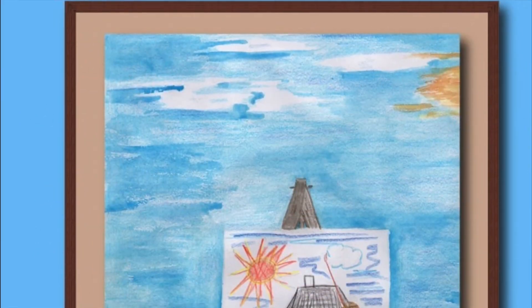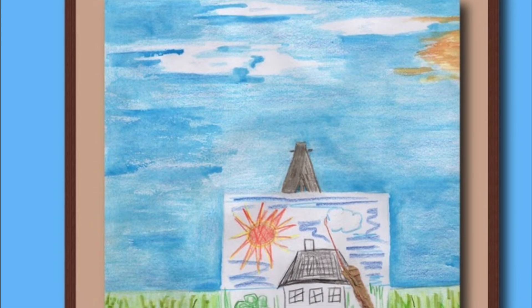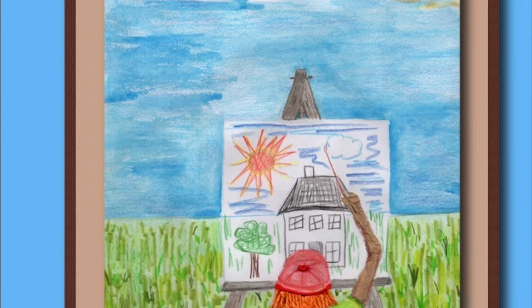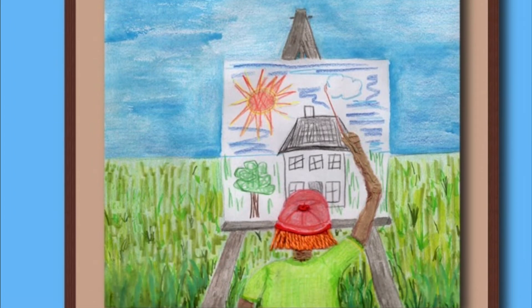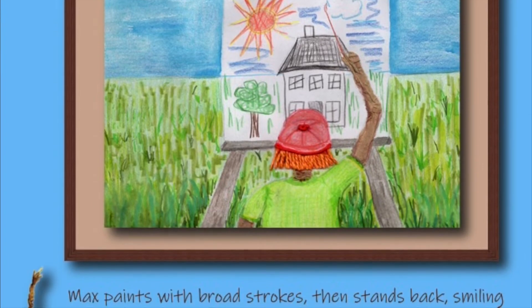Max paints with broad strokes, then stands back, smiling with pride. Lucky, Max's pony, nods and neighs, signaling it's time to go on a galloping joy ride.